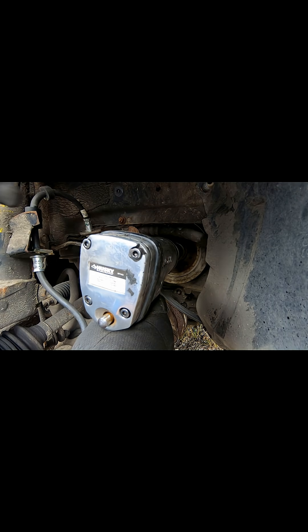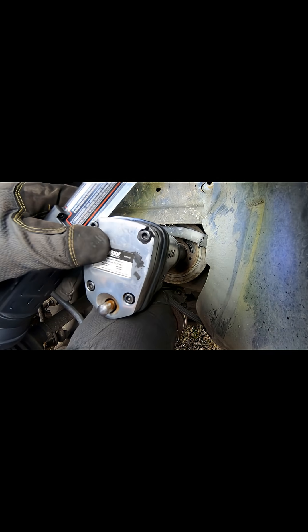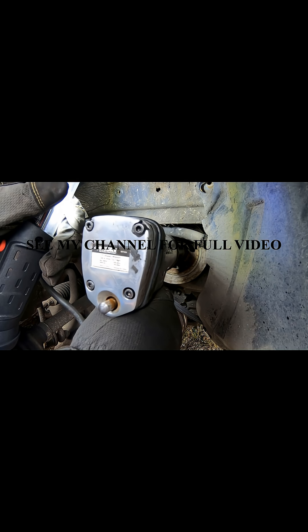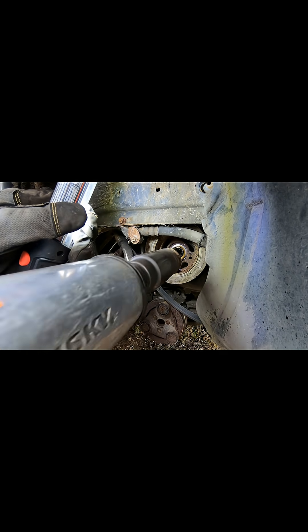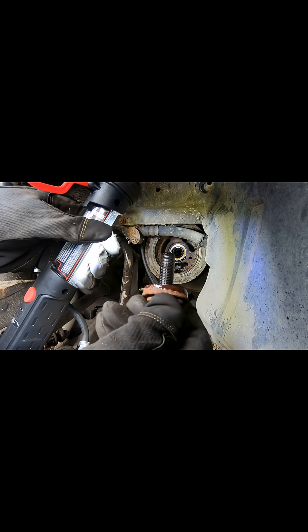Let's see what happens here. Check that out. You see how hard that was to come out just even with that impact socket. Sometimes there's no other way to do it.